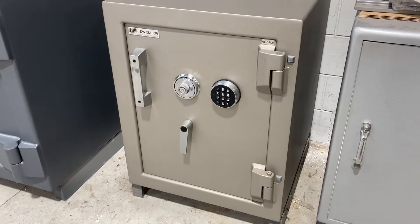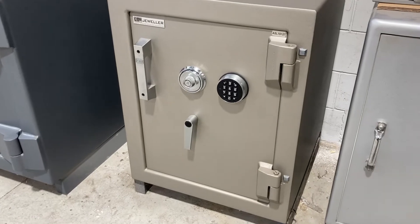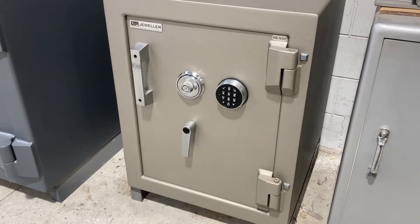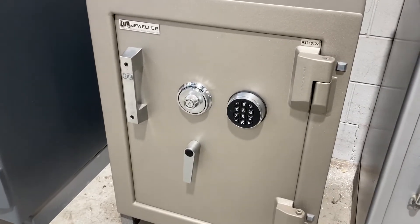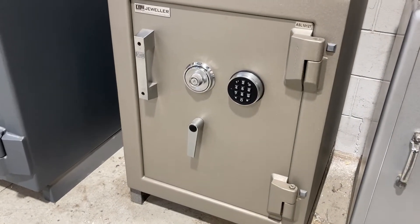Hey there, today's video is on the CMI jeweler safe. This safe is a torch and draw resisting safe. It resists drill attacks, gas cutting, and abrasive grinders.